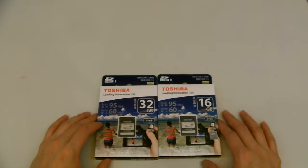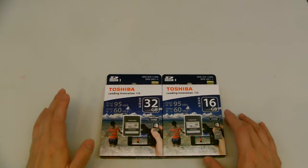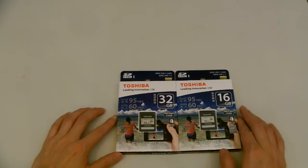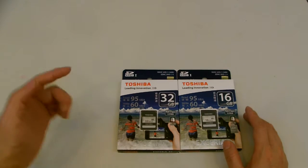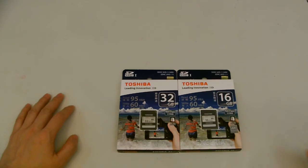Toshiba high-speed Xeria SD cards come in 16, 32, and 64GB. The store I was at did not have the 64 at the moment, but I am in the process of sourcing that. If anybody needs one of these, just click the link down below and go to my store on eBay. Please like, comment, and subscribe.